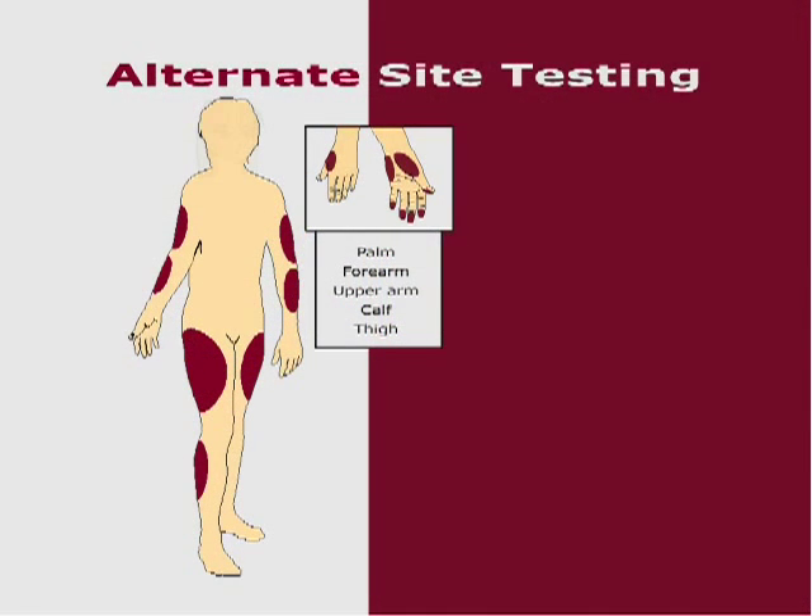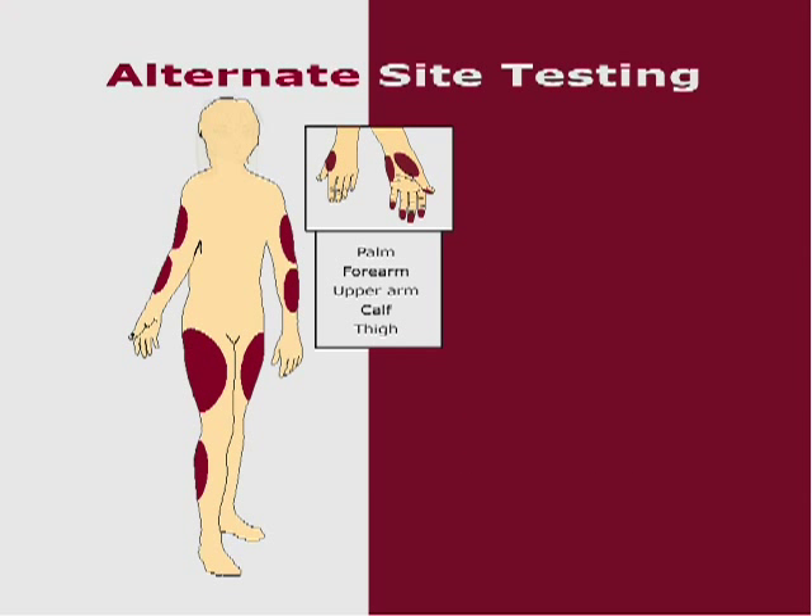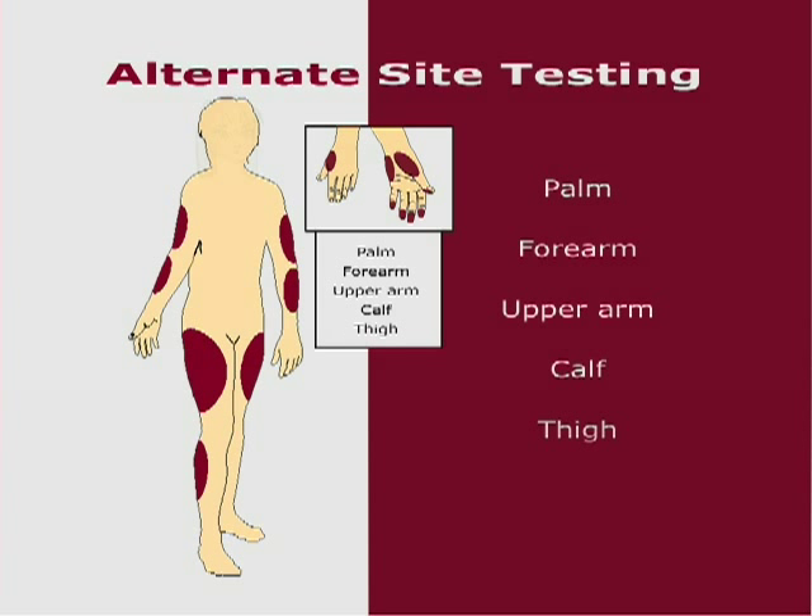Alternative site testing, or AST, means that people use parts of the body other than fingertips to check their blood glucose levels. This system allows you to test on the palm, the forearm, the upper arm, the calf, or the thigh, with equivalent results to fingertip testing.